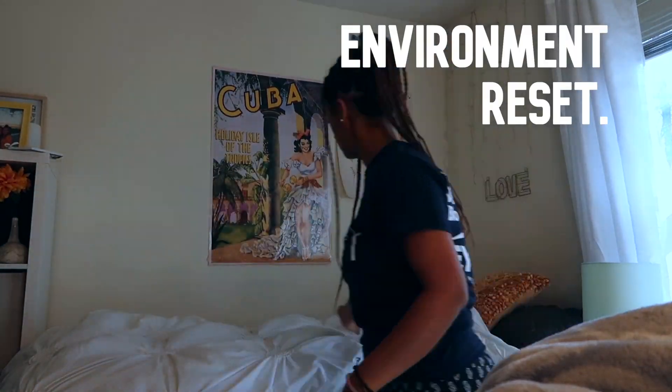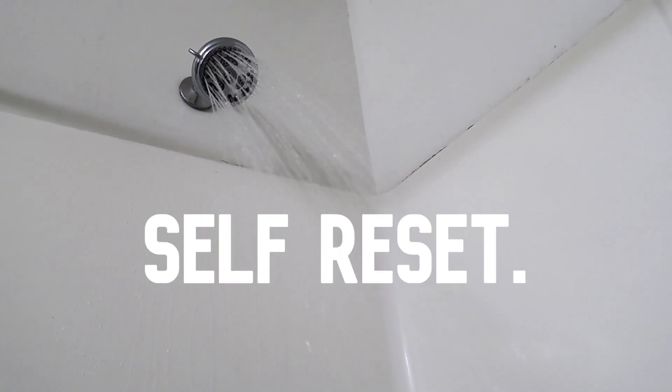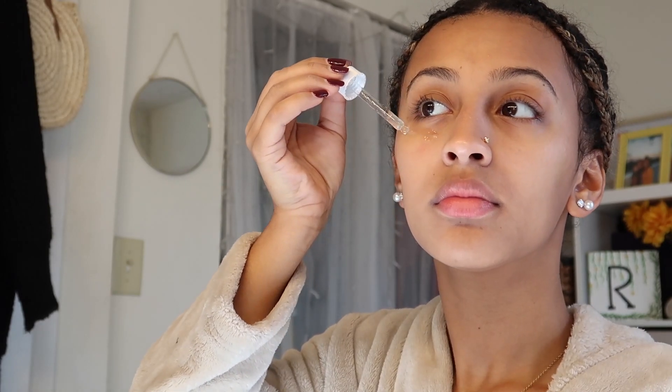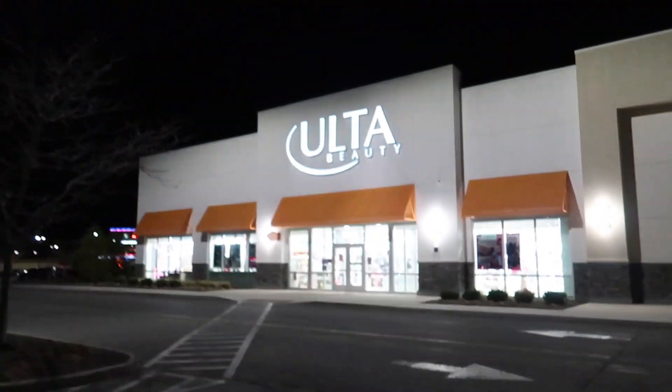Once you've done your mental reset, I think it's really important to do an environmental reset — whether that be deep cleaning, rearranging your furniture, or buying new things for the house. Also do a self reset: take care of yourself, pamper yourself — do a body scrub, hair mask, get your nails done, and start the new year all fresh. And don't forget to splurge on yourself a little bit — those after-Christmas sales go crazy, so go buy something nice.